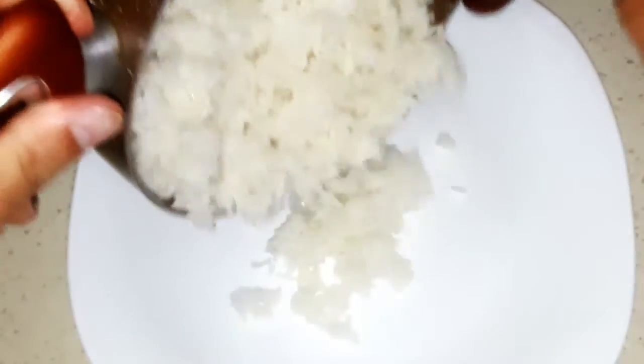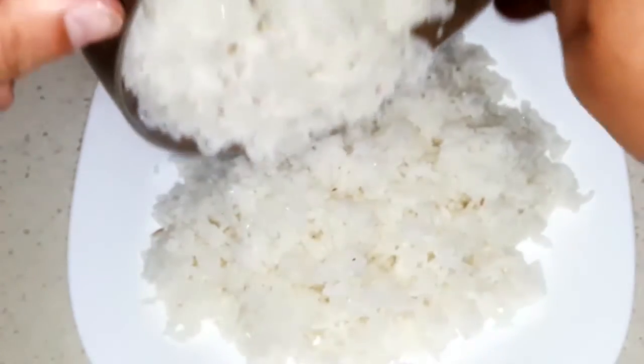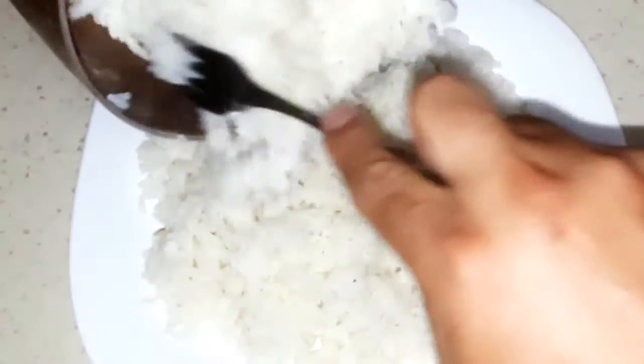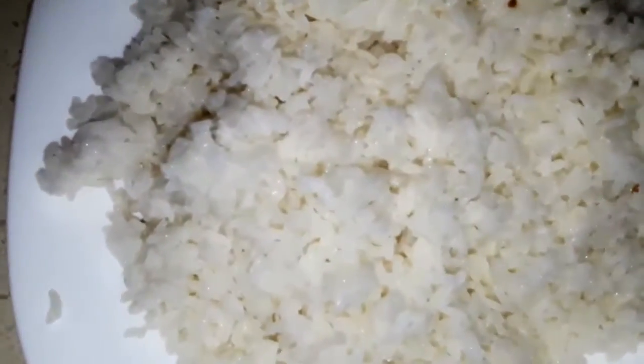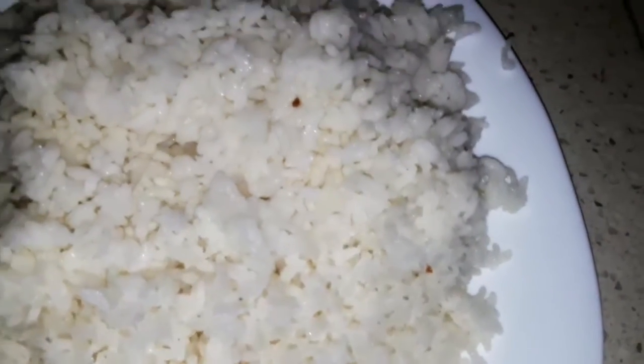You see how easy it is? You don't have to worry about the amount of water you put in or how long you must leave it over the stove. And you can eat it with a lot of other meals.